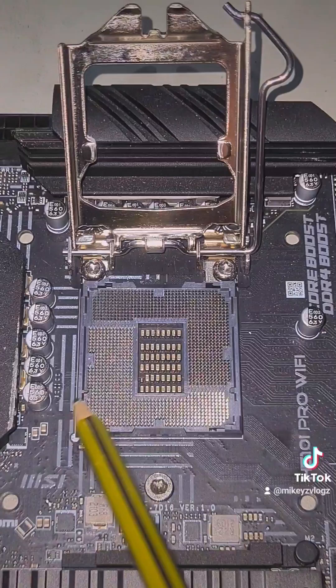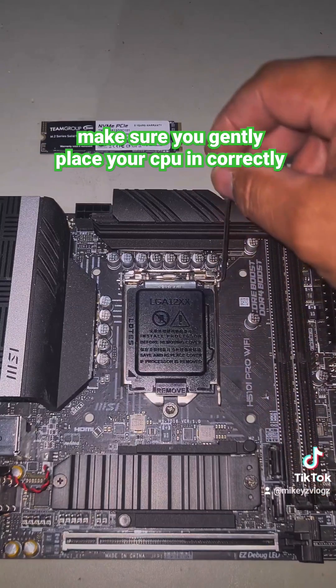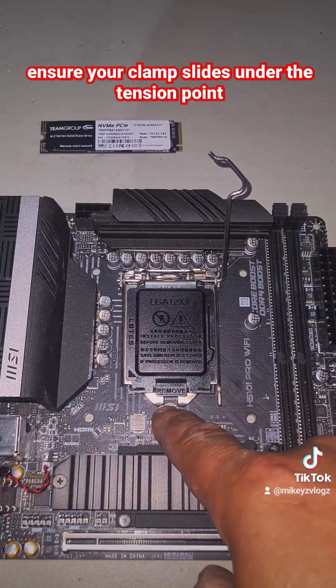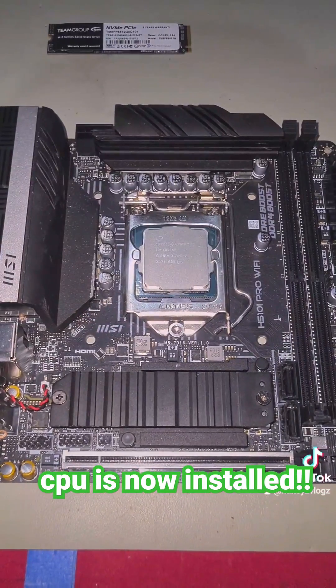Ensure your CPU is seated correctly and proceed to let down the clamp. Make sure this metal tab here goes underneath this slot, then simply clamp it down. This will pop off — CPU install complete.